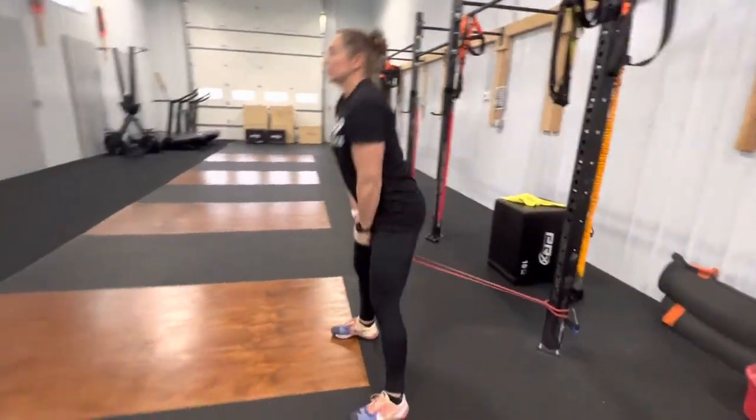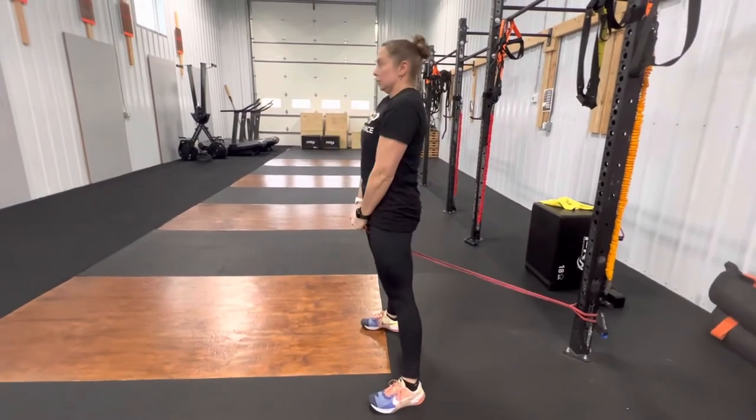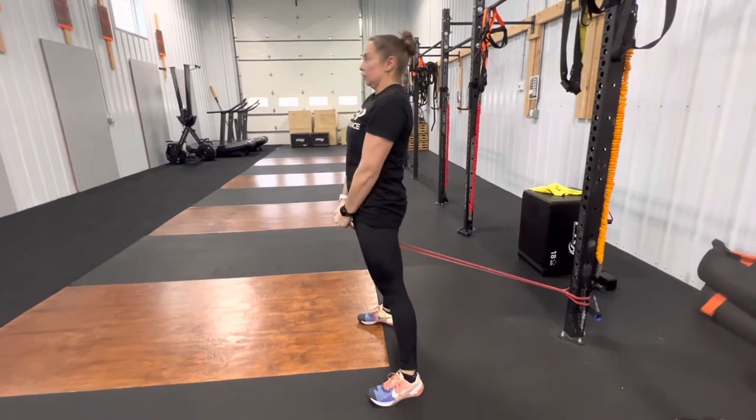Squeeze your glutes so your body is in that full upright position. We're trying to get that terminal extension for getting the most power out of each jump and each movement.